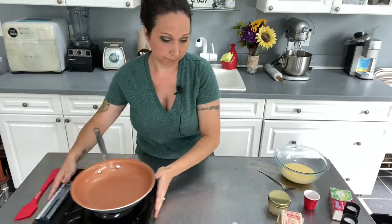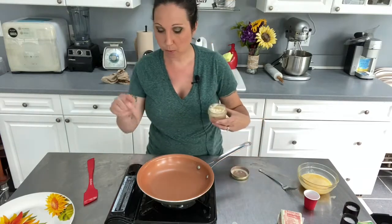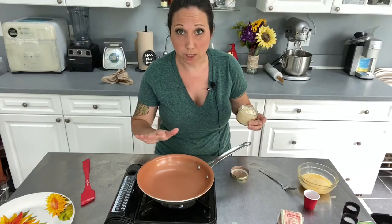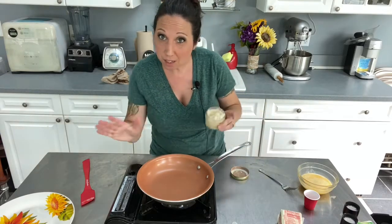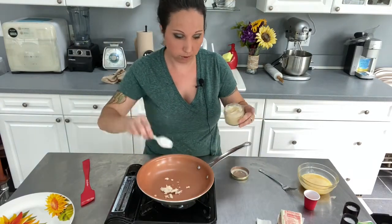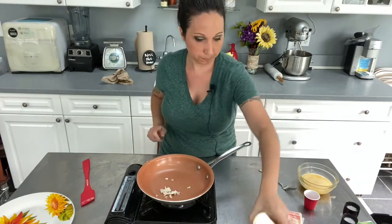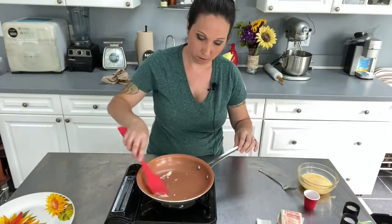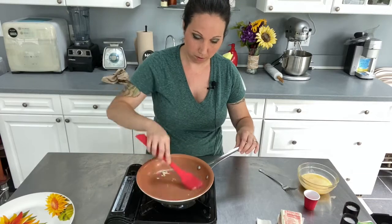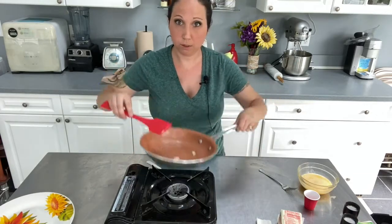All right, let's get started. We want to get our fat in the pan first. We want to cook this over a very, very low heat — low and slow. We're going to put just a little bit of this liquid gold in the pan and start getting it melting. Again, very low flame.